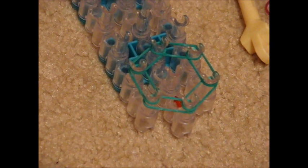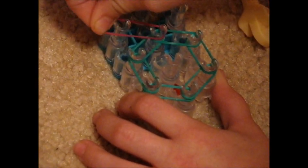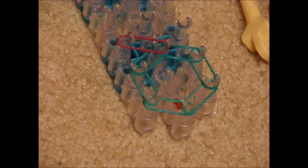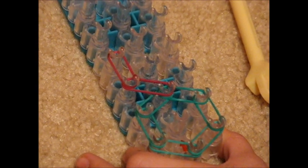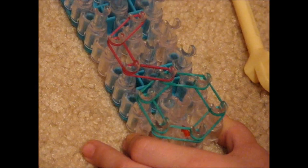Then take a different color, put it on the middle peg and put it diagonally above it. Same color, take the last one you used and pull it straight up. Then take the last peg you used and put it diagonally above it.